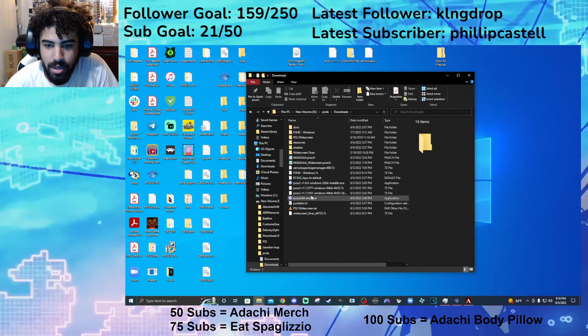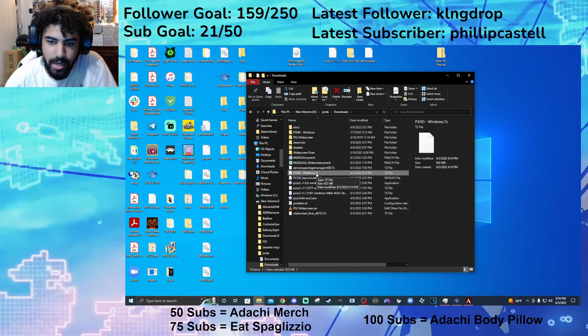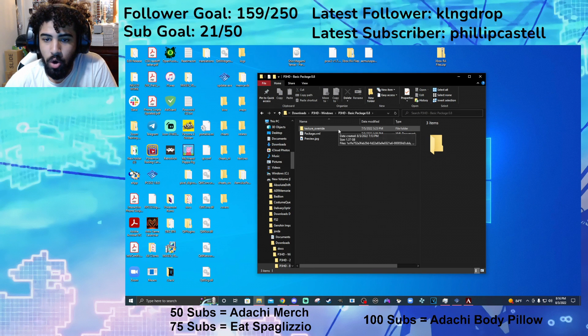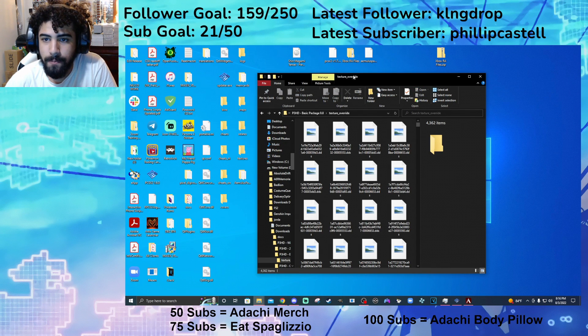Once that's downloaded, you're going to have a 7z file — use anything to unzip it. Then you're going to want to unzip it. It's going to be this folder right here. Then you're going to go into the basic package and open up the texture override.